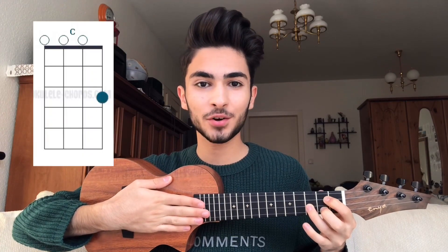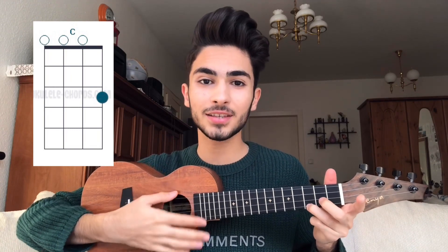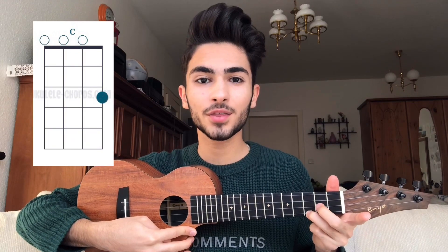And to play the C chord, you have to put your middle finger on the 3rd fret of the 1st string like this. 1, 2, 3, 4.